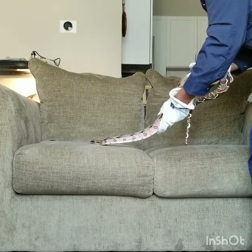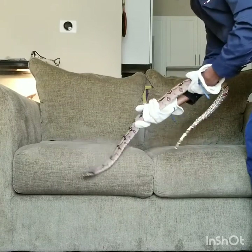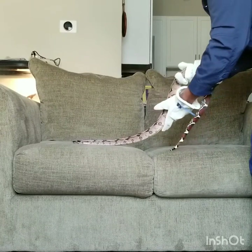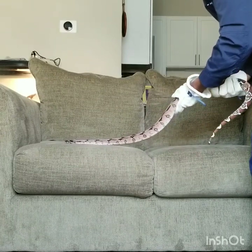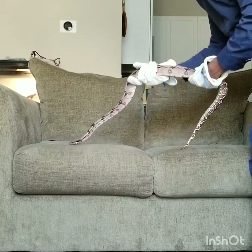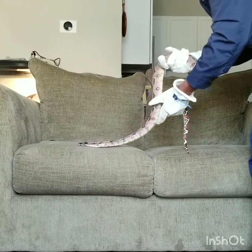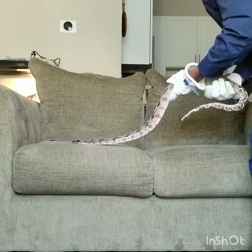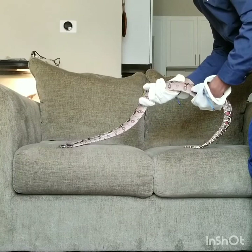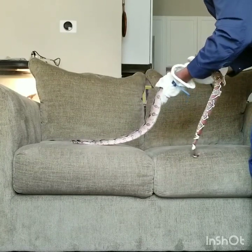Once I get her to calm down, she kind of gets a little bit better and realizes that I'm not here trying to hurt her. I'm just trying to get cool with her. I want her to get cool with me. Because I don't deal with defensive snakes — not like I don't want them — but I want all my snakes to be held on a regular basis. I don't just want them sitting in there being ornaments.